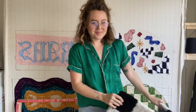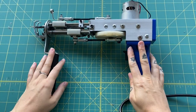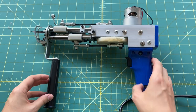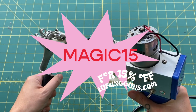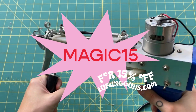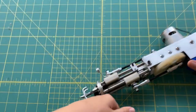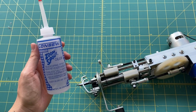First and foremost, you're going to need a tufting gun. I purchased this gun from tuftingguns.com and I actually have a promo code for you for 15% off if you would like to get one for yourself. It's definitely not cheap, but the discount helps a lot.